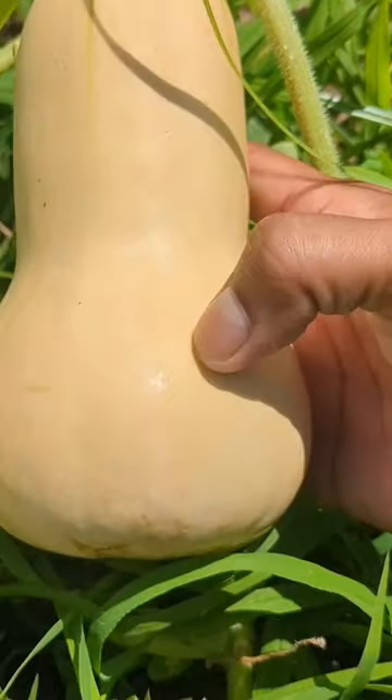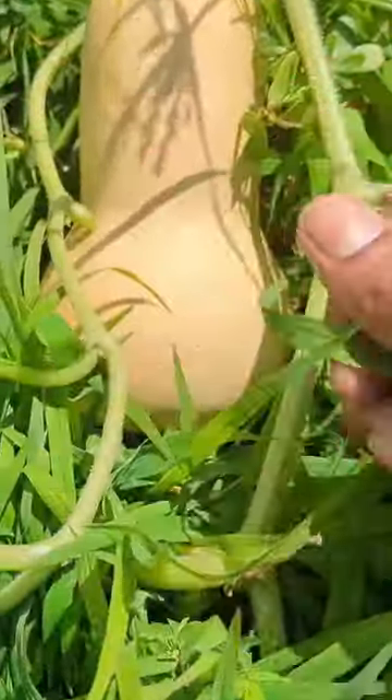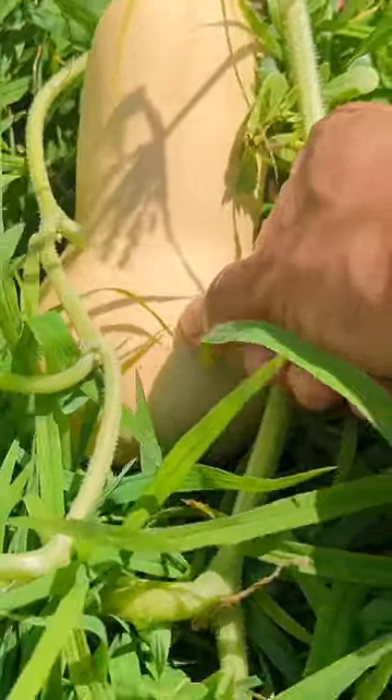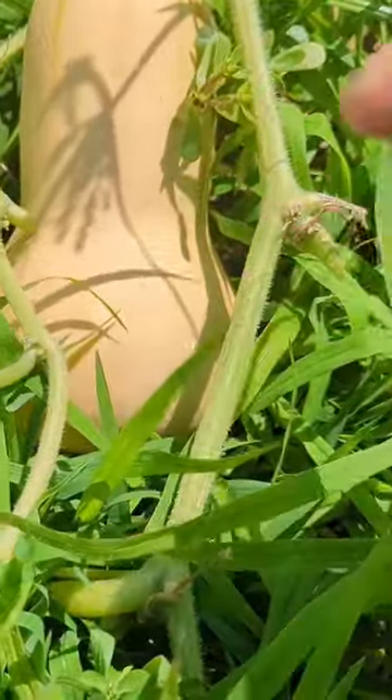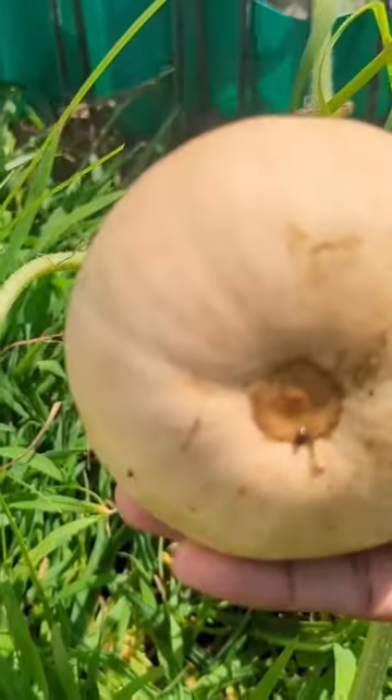You want to make sure you get a tan beige color — not green, not yellow. Another thing you do is the good old fingernail thumb test: try to stick your fingernail in, and if it's not going in, the skin is hard. That's another sign.